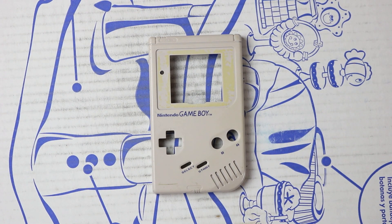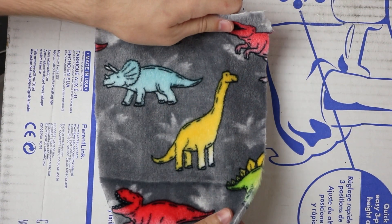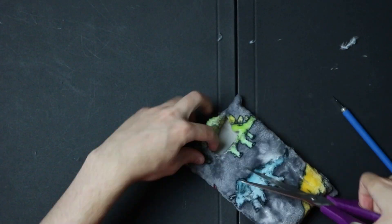Now that everything is dry, let's grab our spray adhesive and bring out our inner Peter Parker. This material was handcrafted by Edna Mode in Milan, just for this build. After a while of drying, just cut off the excess, and rinse and repeat for the other half. Put it all together, and now you have your very own fuzzy boy.